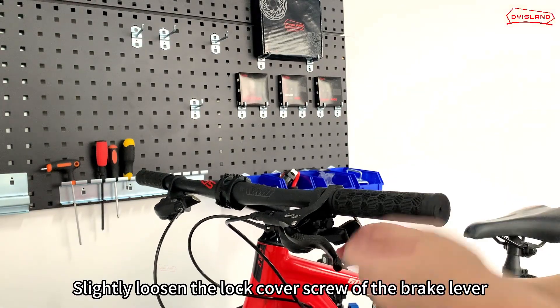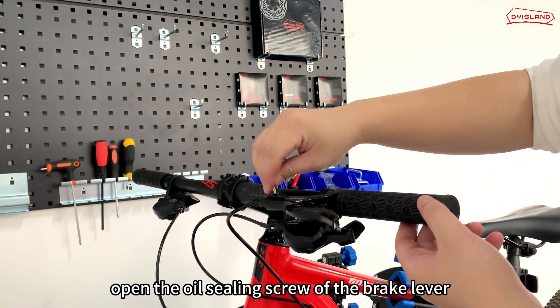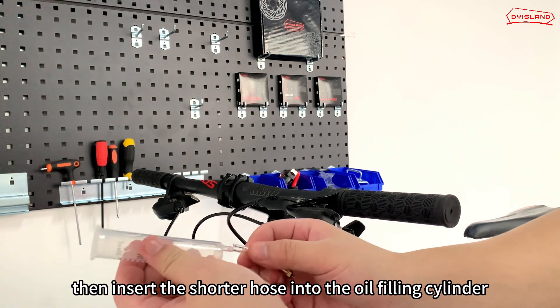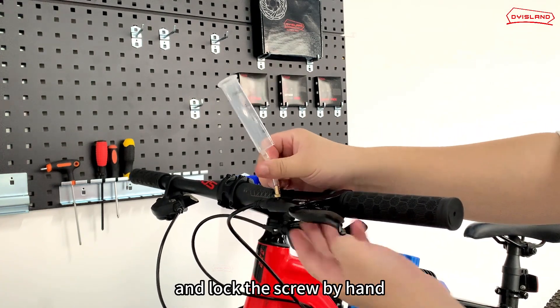Slightly loosen the lock cover screw of the brake lever. Adjust the brake lever to be level with the grip, then lock the brake lever. Open the oil sealing screw of the brake lever. Note that there is a sealing ring on the oil sealing screw. Then insert the shorter hose into the oil filling cylinder. Connect the hose to the oil filling cylinder with an M4 oil filling joint, and lock the screw by hand.